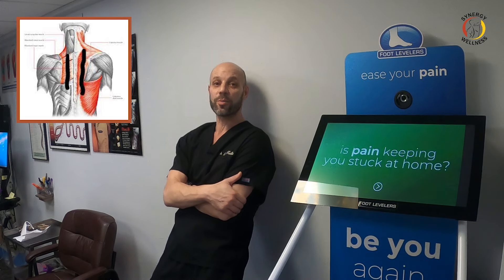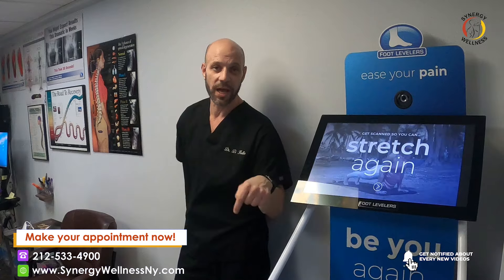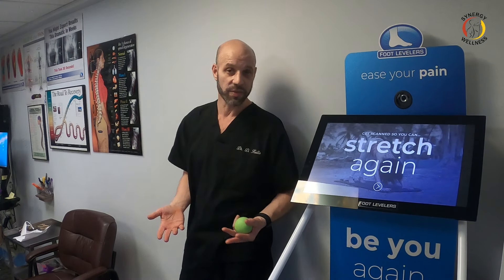So those are my three favorite stretches — the three best stretches for costochondritis. If you have any questions or comments, feel free to comment below; I'd be happy to answer. We also do this with adjusting of the thoracic spine and of the ribs, and in severe cases we use cold laser therapy. Thanks for tubing in.